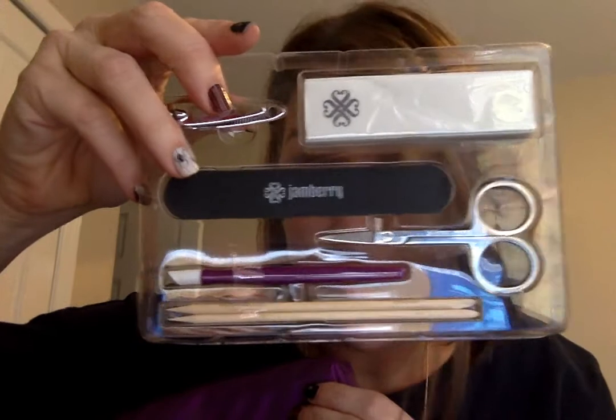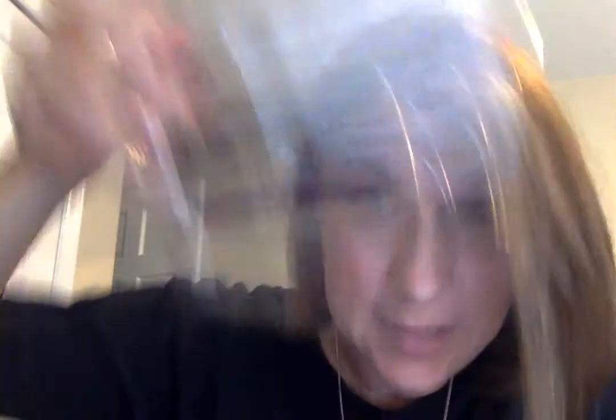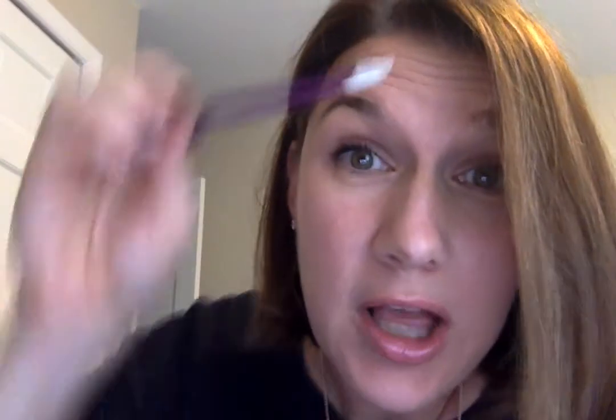The regular kit comes with these items. Do you think you can go to the store and buy all of these for less than what Jamberry is selling them for? I doubt it — I've tried, and I am as cheap as they come. This little guy — the butter, the magic stick — it comes in the kit and makes everything all better. And this guy, the perfect grit file — it comes in the kit too, so you can file your nails just perfect.